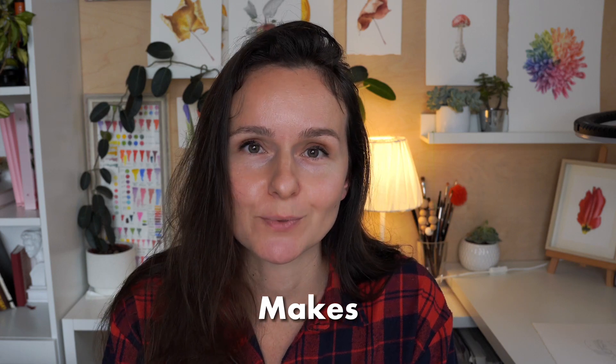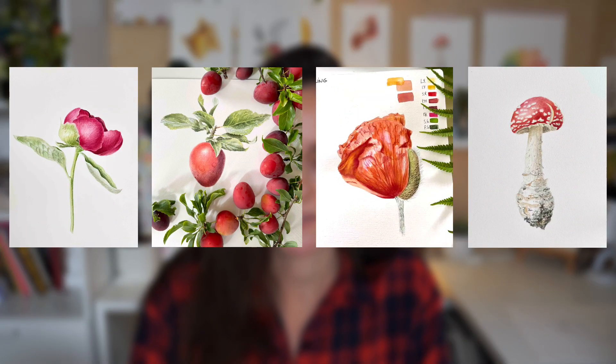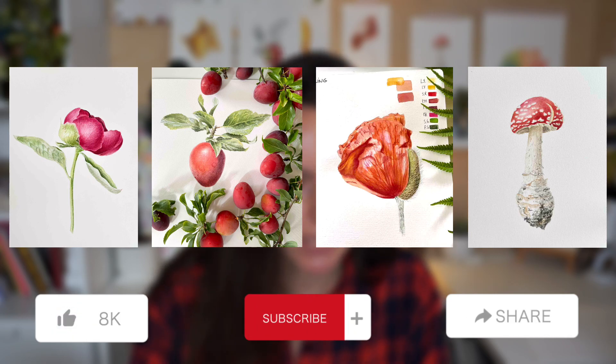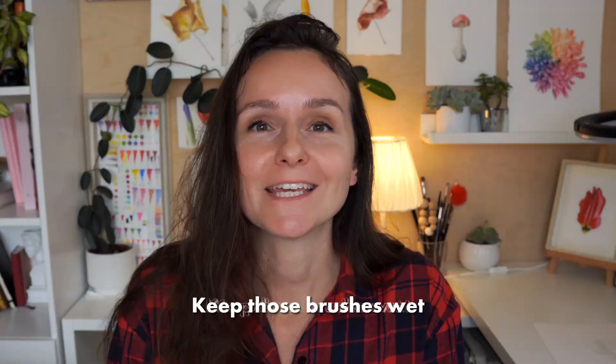There you have it, my fellow art friends — the very first layers of realistic watercolor painting, enchanting and setting the tone for the whole painting process. Remember, practice makes progress. Don't be afraid to experiment — try new approaches, try my techniques or look for other artists and tutorials. It's important to try different methods so you find what suits you best. If you found this video helpful give it a thumbs up, subscribe to the Christine Art channel, keep your brushes wet and creativity flowing, and see you in the next video!